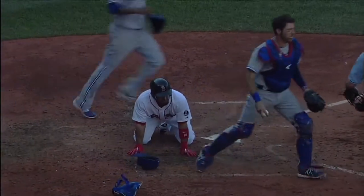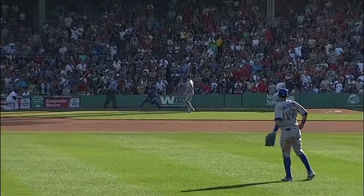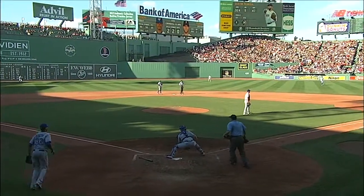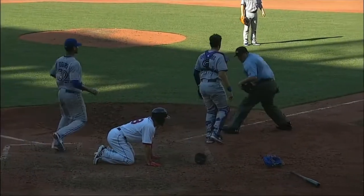He takes the hit from Victorino. But Bautista — watch how quickly he gets himself into position. J.P. right there taking the hit from Victorino, and Pedroia doesn't move up on the throw. Boy, that was perfect execution.